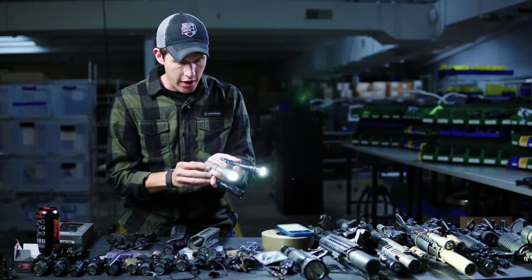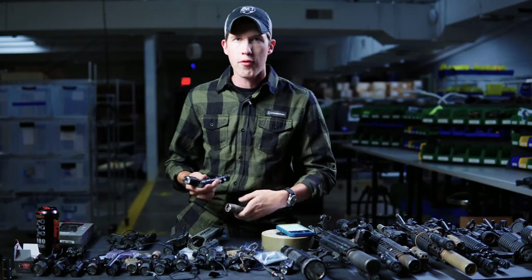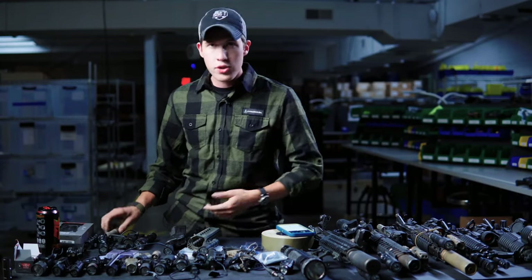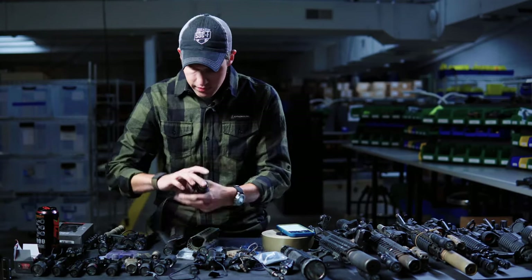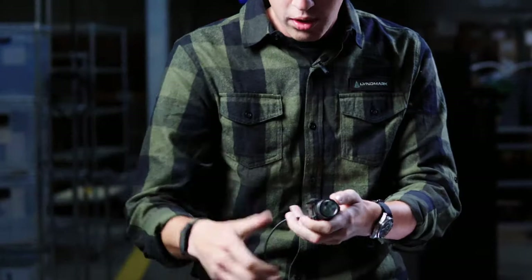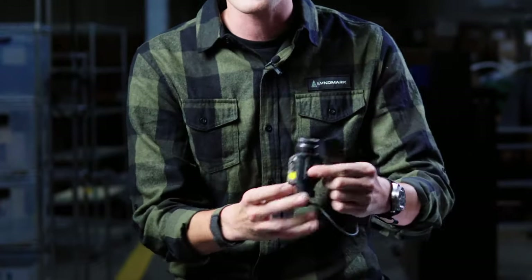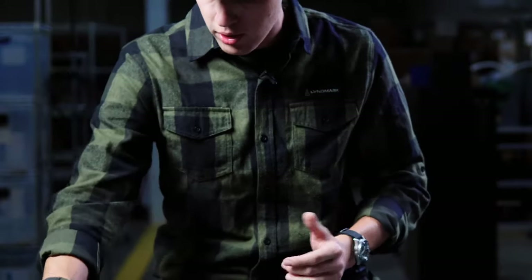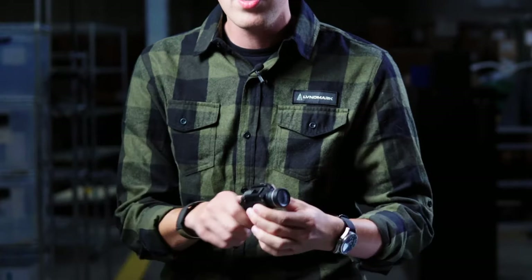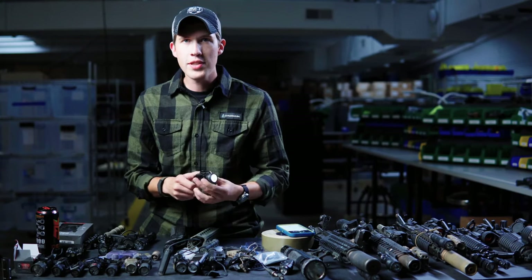SureFire does really good stuff. Do you pay a little for the name? Yes. But you are guaranteed to get a quality product. I've been using them for years and they're awesome. Streamlight is another big name — I've got one of their TLR1s set up as a rifle light combo, which we'll get to later. The TLR2 has a laser built into it. And then there's the super popular TLR1 pistol light as well — around $120 or so and it gets you going. Just make sure you replace the batteries.